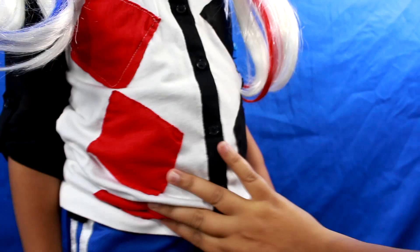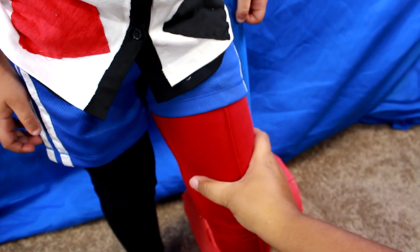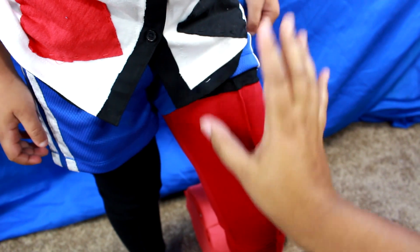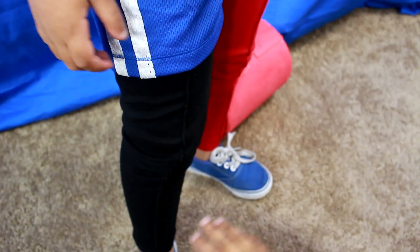For the blue shorts, I just got regular blue shorts. And for the pants, I took one pair of black pants and one pair of red pants. I cut one leg off the red pant and sewed it onto the black pants. And pair that with some blue sneakers.